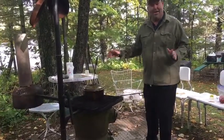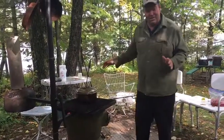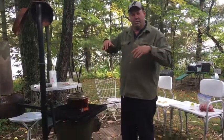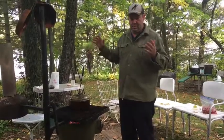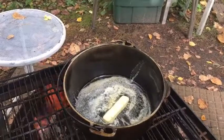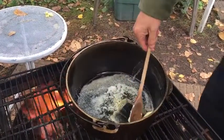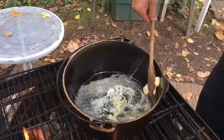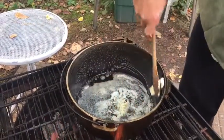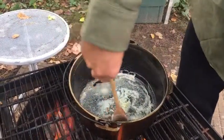Pardon my teary eyes because the smoke is in my eyes. If you take and grease the sides of the kettle, your chances of it sticking is going to be way less — really helps with the stick. By using butter, if it's frozen I can line the outside of the kettle just with my spoon, just oh so very little.